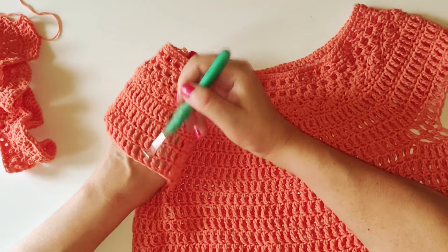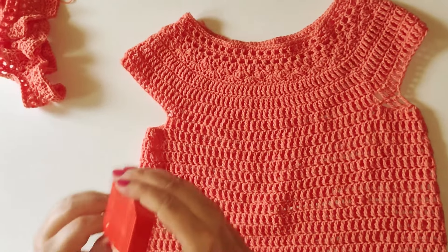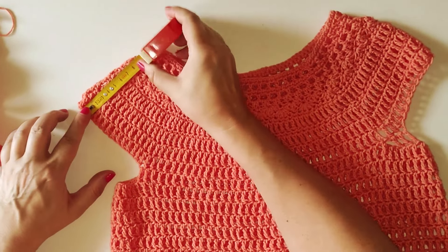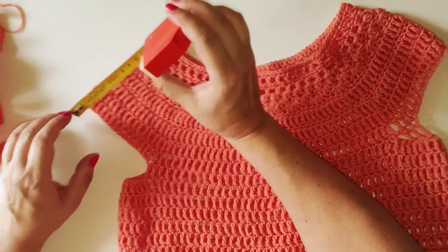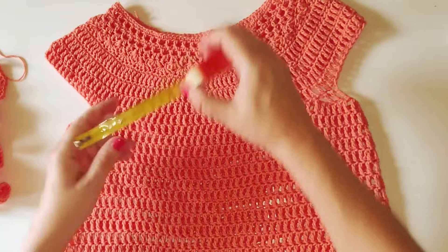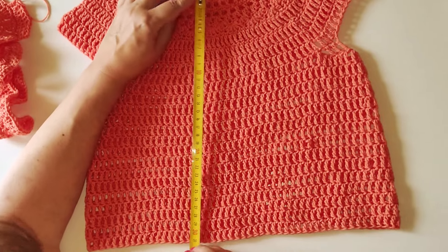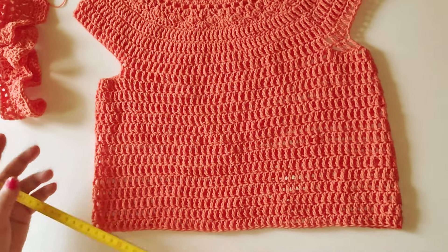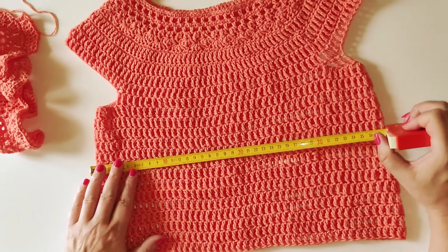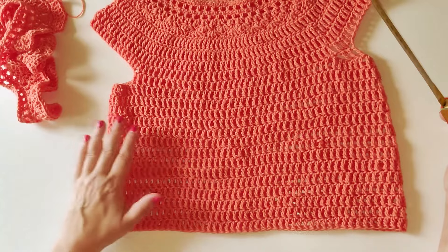Sono arrivata alla larghezza della spalla. La larghezza della spalla, partendo fino ad arrivare sopra, è di 11 centimetri. La lunghezza, partendo dal centro fino al basso, è di 31 centimetri. La larghezza è di 37 centimetri: 37 centimetri davanti e 37 centimetri indietro.